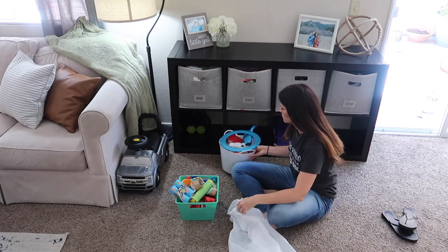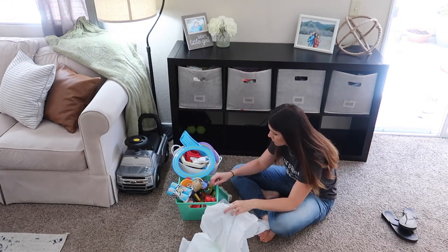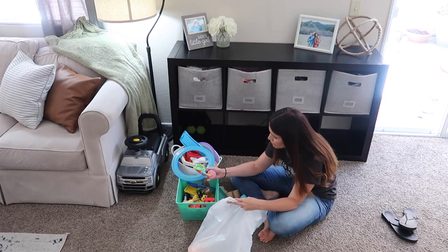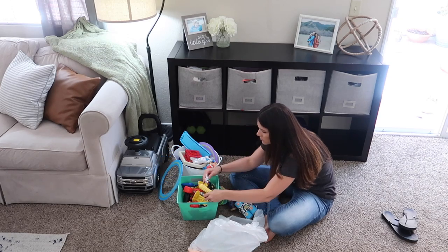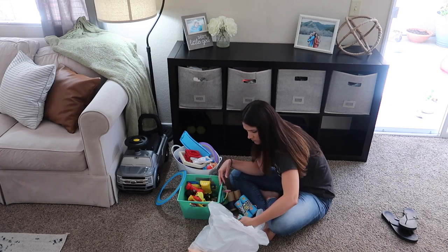Now I'm just going to be sitting down here pulling out some of these toy bins and decluttering, throwing away toys that my kids do not play with. Sometimes we have just little trinkets or things from parties or McDonald's play toys — whatever it might be. I was getting rid of a bunch of little toys that they don't play with, so that's what that bag is right there.